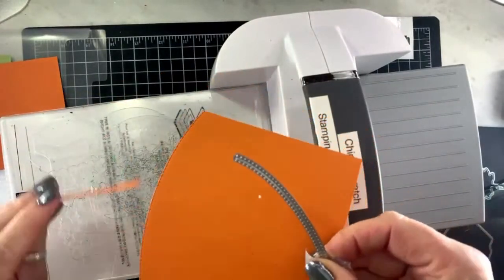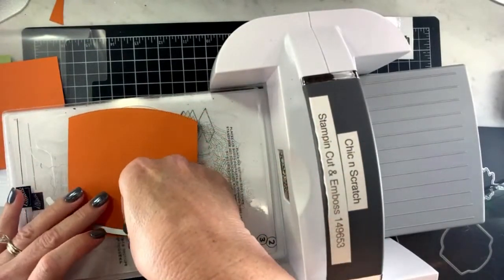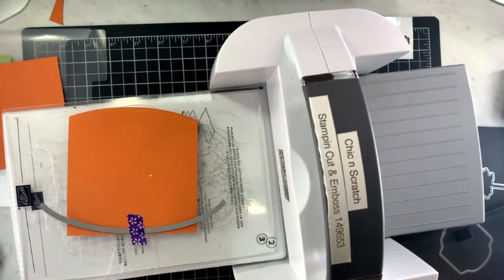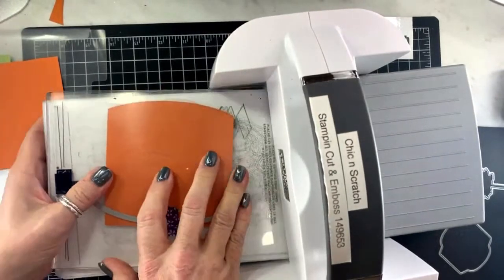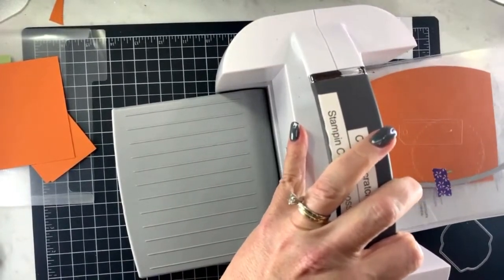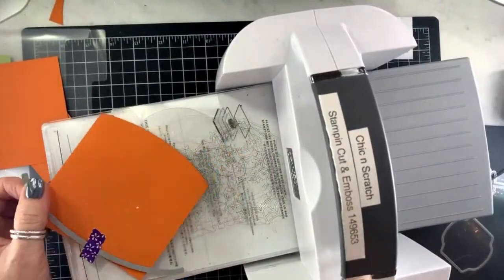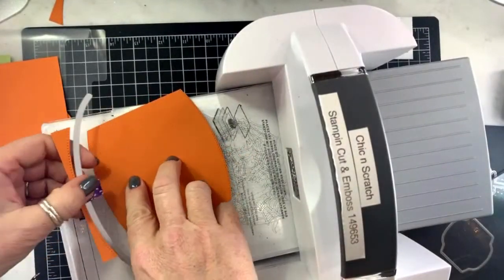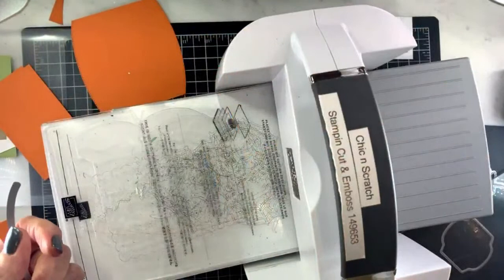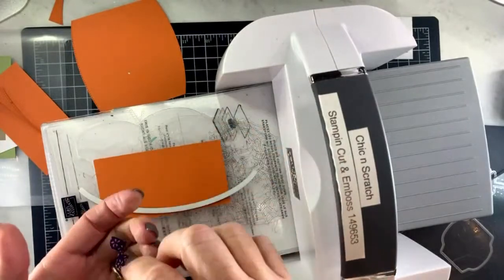This is the first side — now we're gonna do the other side. I've done the other piece off camera already so I'm only going to cut one of these on camera, but you're gonna need both of them cut. We're going to do the same thing to this piece — we're gonna do both sides.